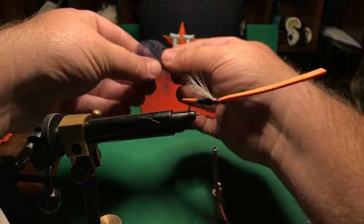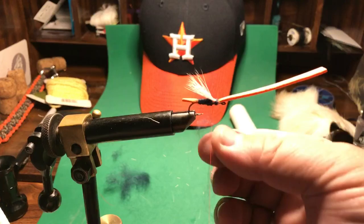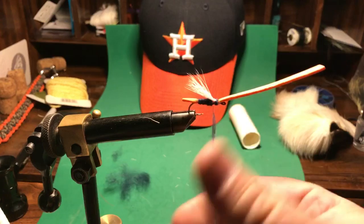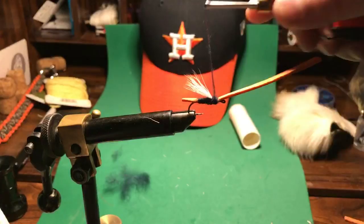I'm going to take a little bit more dubbing — just enough, not too much. I'm going to re-wax my thread; I just want to wax it so that it actually holds the material. You could barely even see that dubbing that I used, and it's going to cover this pretty well. I'm going to come in like this, go over that, and it covers it right up, going right up to behind the head.